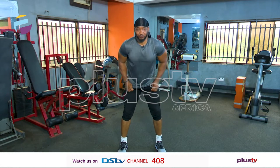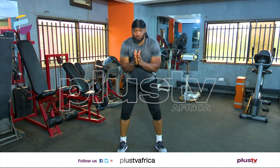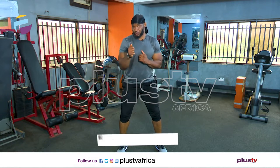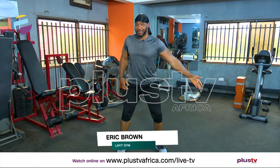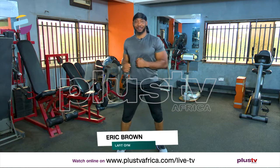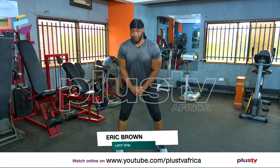Welcome to the fitness sessions on PLUS TV. Today we're doing some bodyweight exercises and I want you to join us as we do this. I'm going to be doing this with my friend Patrick. Patrick, if you're ready, join me. Let's push. Guys, I want you to join us as we do this.